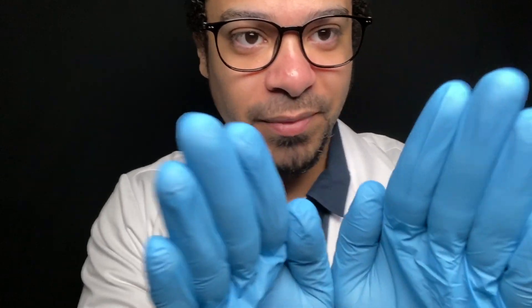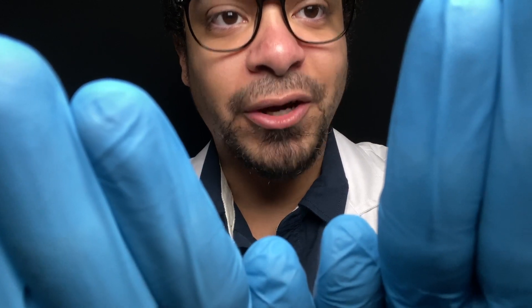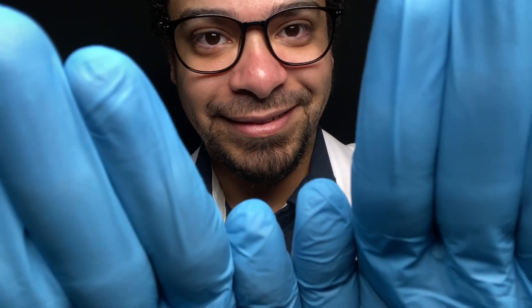Now I'm going to go ahead and press on your cheeks. I'll demonstrate it on myself first, and then I would like you to do it. I'm just going to put my hands on my cheeks and I want you to smile or grin. Go ahead and start — and one more time. You're doing really well.